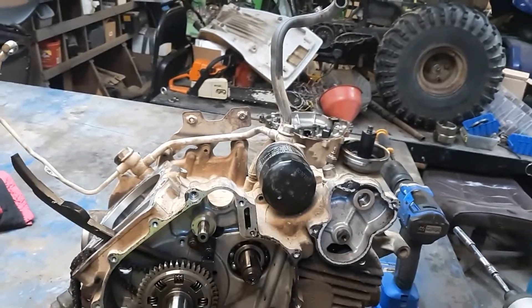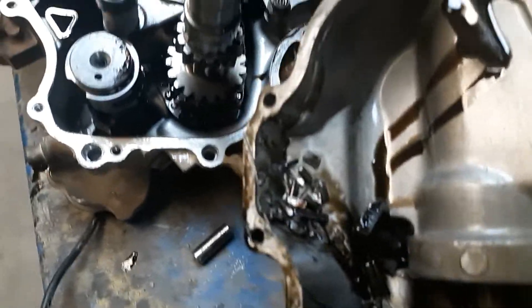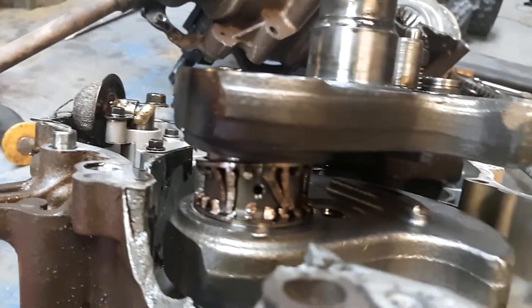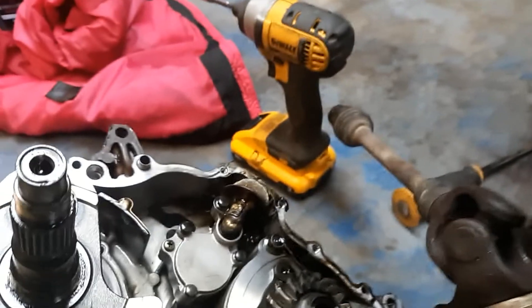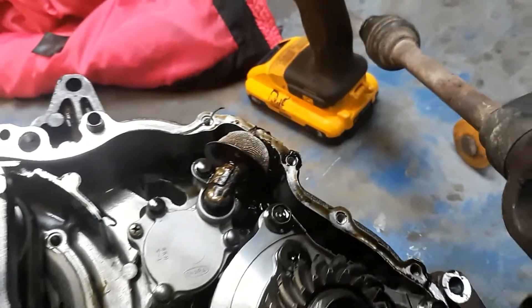Hey guys, we're back. Here's the gunk in the bottom — a catastrophic failure that most likely resulted from this bearing not getting enough oil, coming apart, tearing up the rod, and slinging it right out of the case, busting it clean through. So we're gonna get into the oil pump and see if it's bad or figure out what we've got to do.